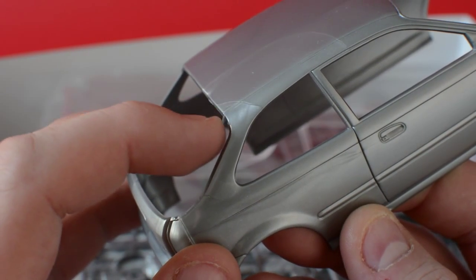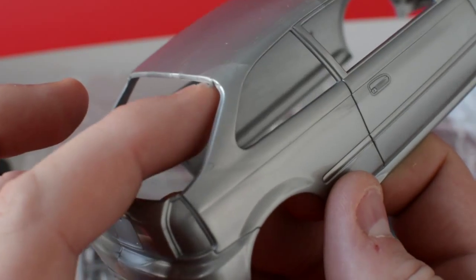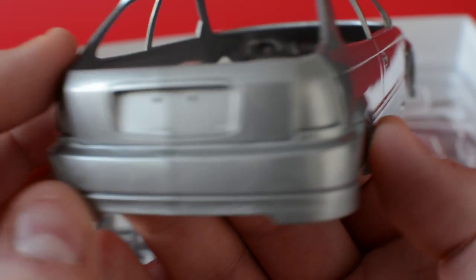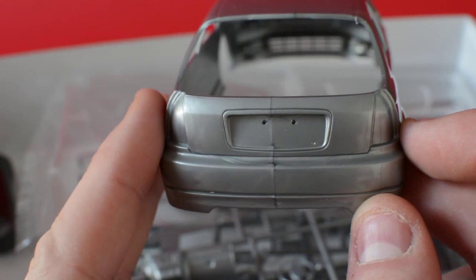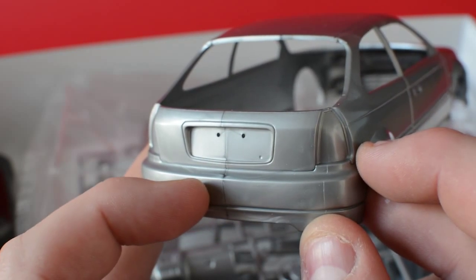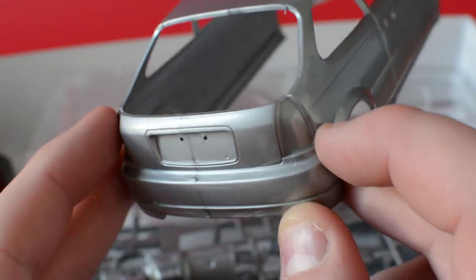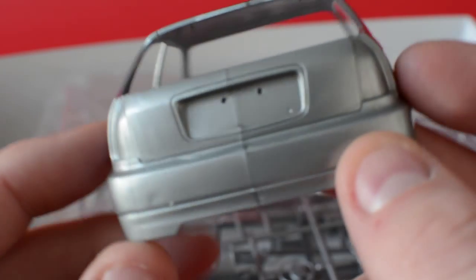On to the kit itself — body-wise, it's very very good. There is a little bit of flash, but I'm not marking it down for that because it'll just come off with a gentle rub. I'm glad this kit is silver as it's the best color to show you guys the detail. You can see where the two different plastics meet in the mold — that shouldn't be a problem, but you may need to use sealer so it doesn't show through on the paint. Mold lines run under the lights and travel all the way up.